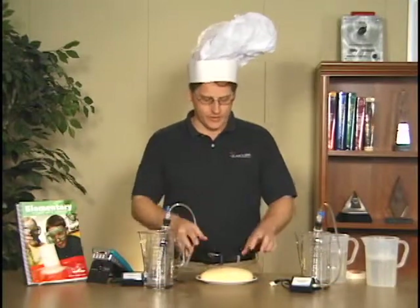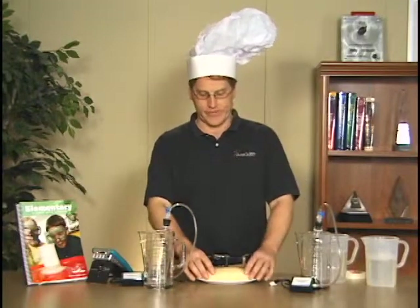I'm going to do Experiment 19 from the Elementary Science with Vernier Manual. It's the Bubbles in Your Bread lab, and in this lab we're going to take some bread dough that's sitting here.